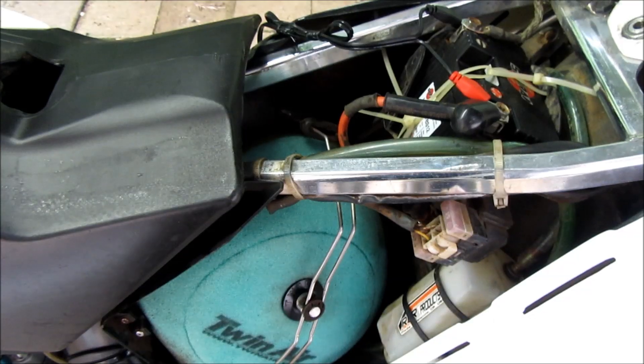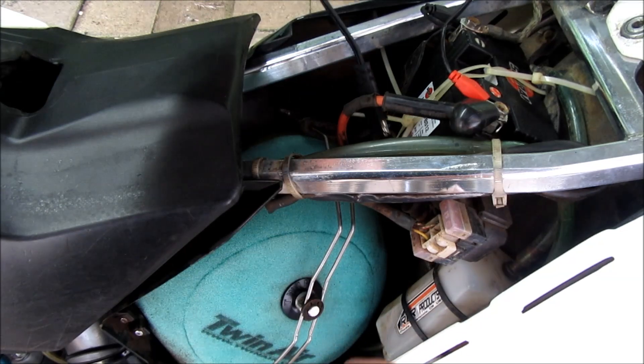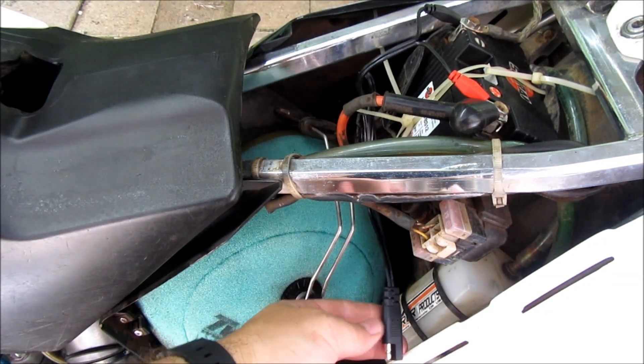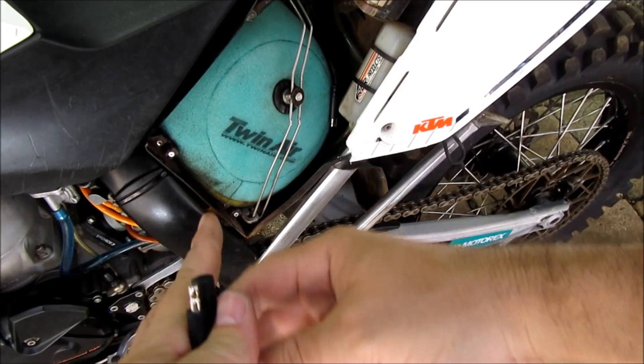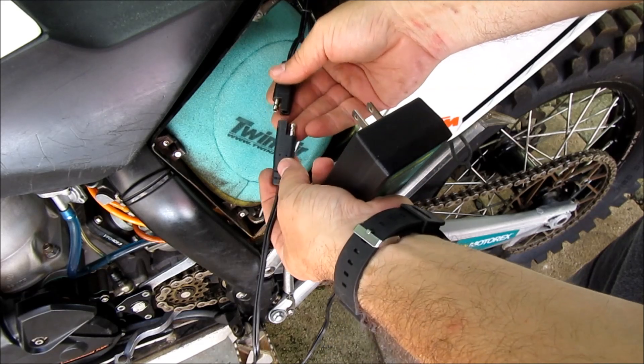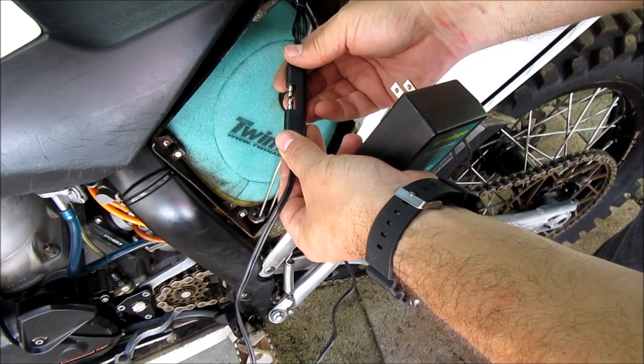What I did is I tied this up, made it nice, put this in here, and got it ready. Then I plug this in — it can only go in one way.